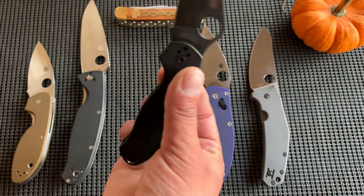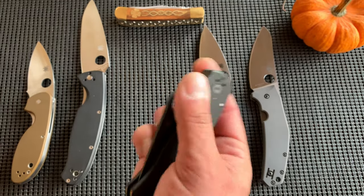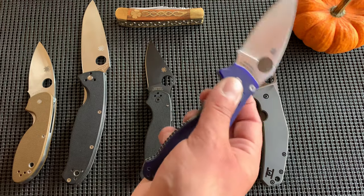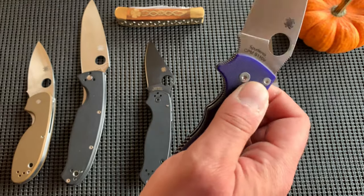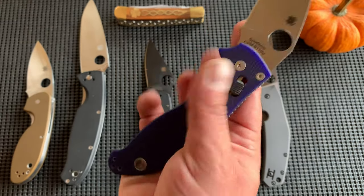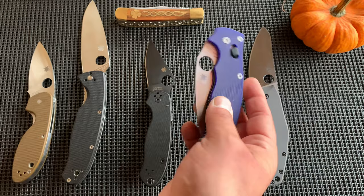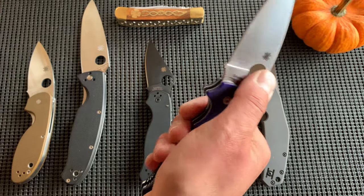Then you get into the compression locks — the Para 2, the Para 3, the PM2, and even the Shaman. The Manix has the ball bearing lock, which is very strong. Without a clip on here I have a hard time manipulating this blade because I have nothing to leverage on — I need to wiggle my hand down, and I usually use the thumb loop.